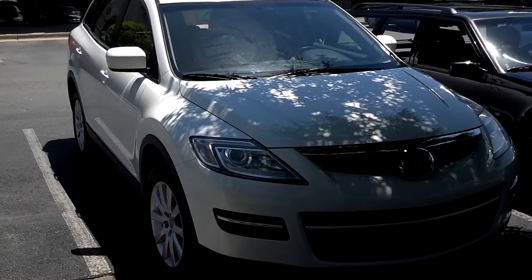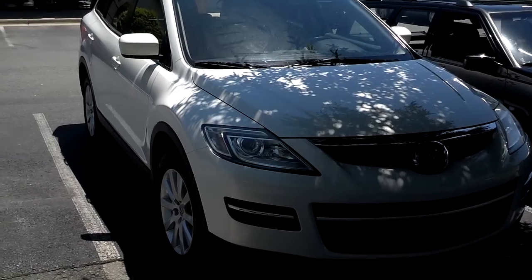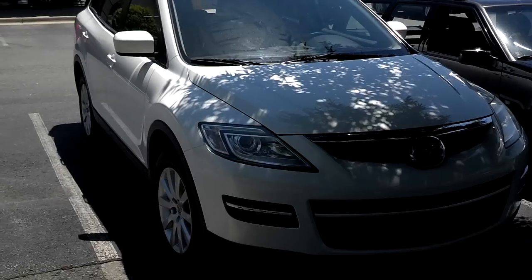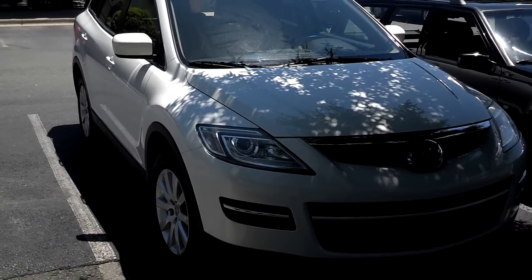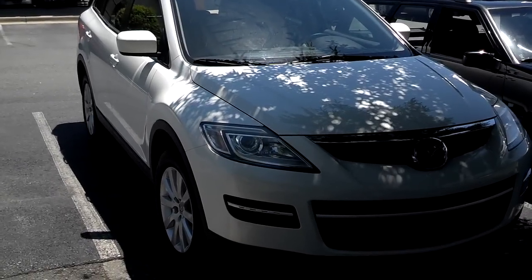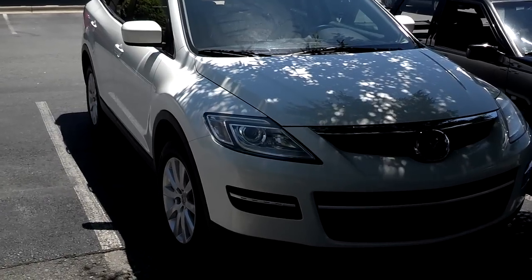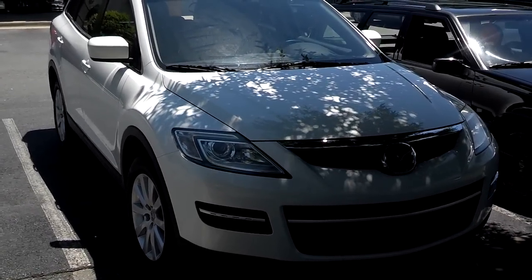A friend of mine has this Mazda CX-9. The CD changer in the stereo got jammed, so we got on eBay and shopped until we found one with a decent price. The going price seems to be about $220, but I've heard of places you can mail them off to get them fixed for $100. We're just going to replace this one with a used unit — hopefully it works out fine for us.